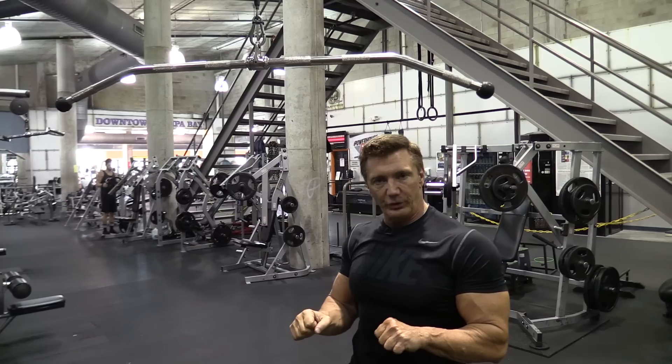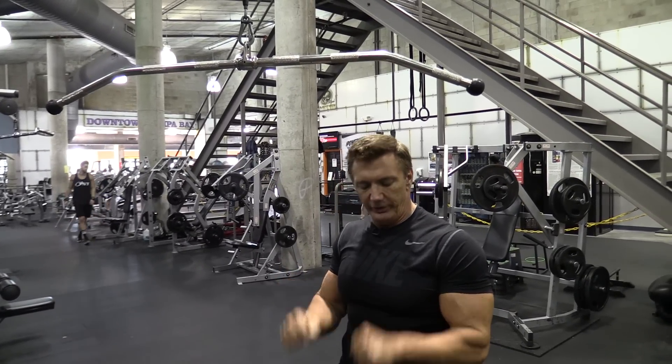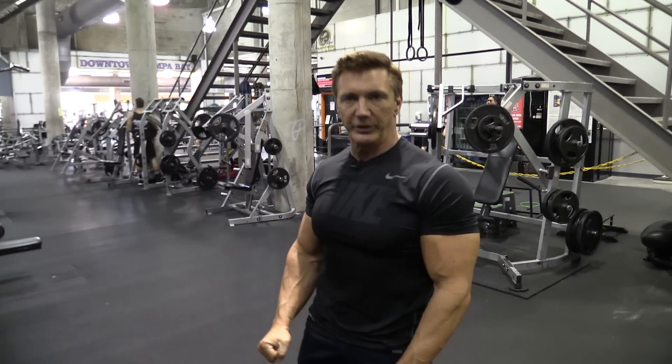I just keep the elbows in real close, get a real good stretch, and then a real good extension on the bottom, contracting the triceps on the bottom.